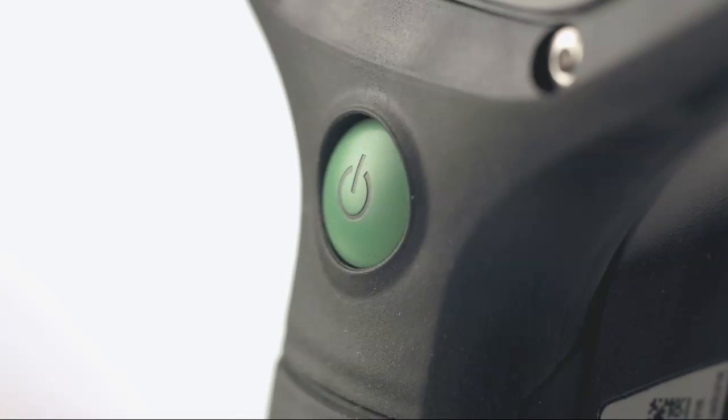Understanding all of the modes of the Draeger UCF thermal imaging cameras will better allow you to use the cameras to their fullest potential. Remember, from any of the operating modes, simply pressing the green power button switches the camera back to the default Standard Mode. Thank you for watching, and stay safe.